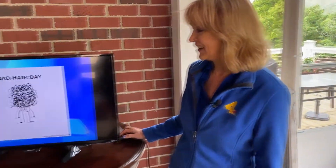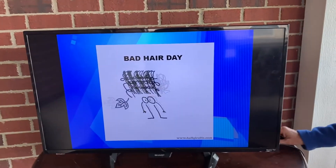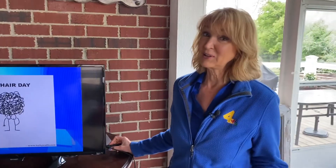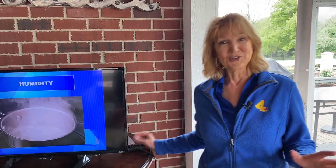A lot of times it is the weather that causes a bad hair day. Certainly wind can cause a bad hair day — check out this guy! But also humidity can cause a bad hair day. It makes your hair kind of frizzy, right? Or if you've got really long hair, it makes your hair just go limp. Let's talk about humidity.